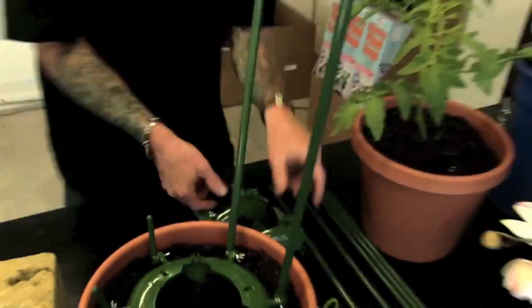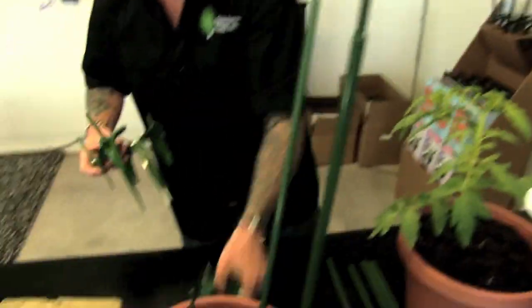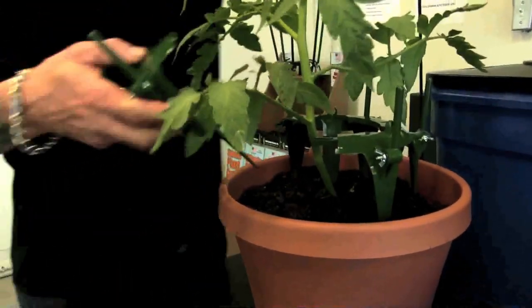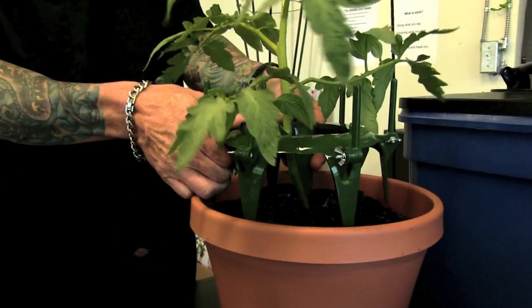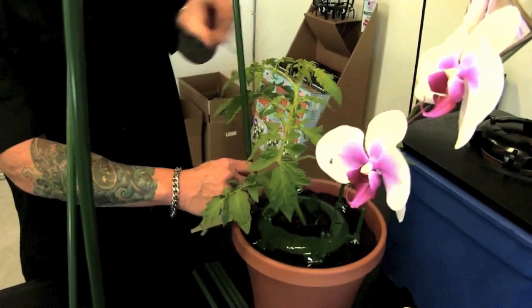If you have an existing plant, I'll show you how to pop it around that. Put this over here, bring this piece in — two and three. Push that down there. Let's say this plant's still small — that's okay, we can still support it.